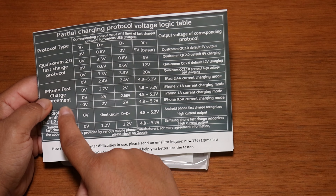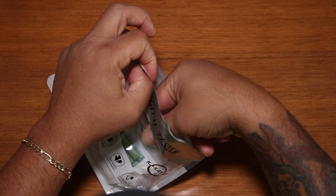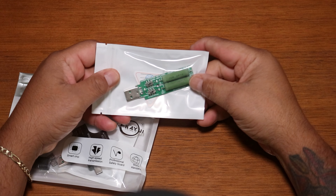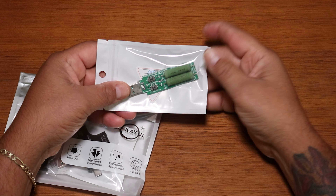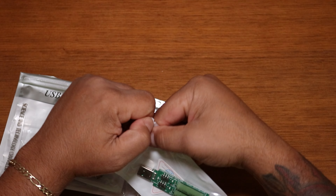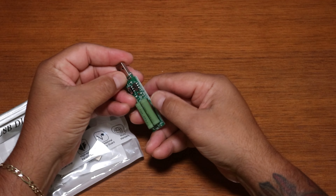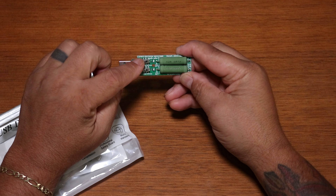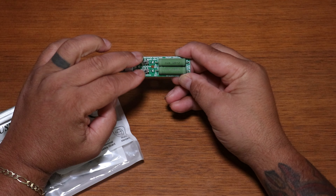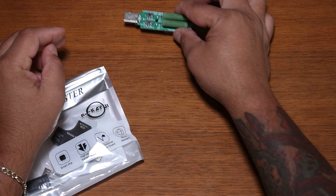The manual lists all the fast charging protocols, the voltages, and D-plus and D-minus data — we'll go over this later. The next item is the load discharge device. This is used to test a power adapter by plugging it in to create a constant load. One switch puts a 1-amp load, the other puts a 2-amp load, and with both switches on you get up to a 3-amp load on whatever power adapter you're testing.